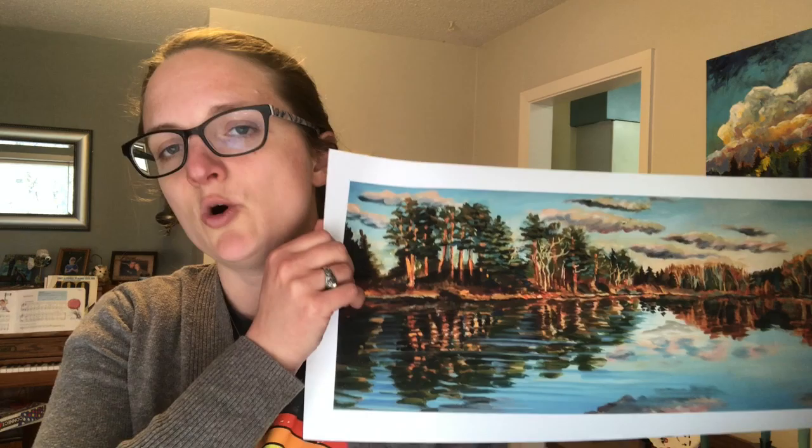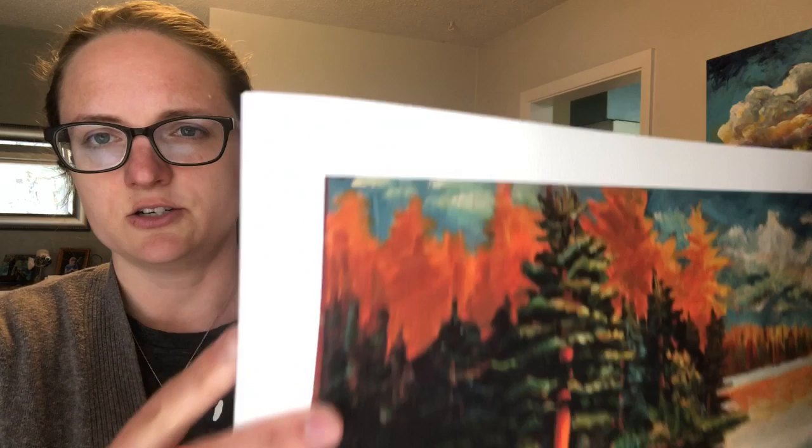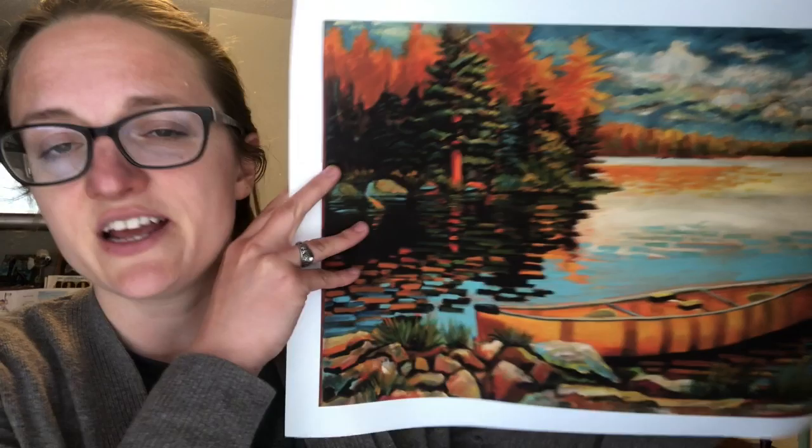The next paper I have is the watercolor paper, and I got this option just to have a little bit different variety while still having paper prints. The difference between the two papers is this one's thicker and has a tooth texture to it. You can see in the white areas there are bumps, and that's going to give it a more textured look. The colors again are great, and it needs to be matted and framed.